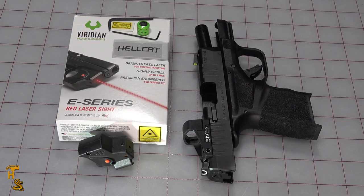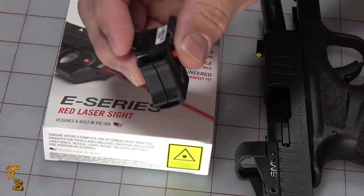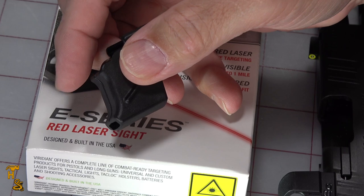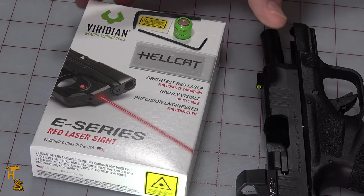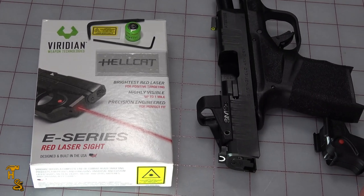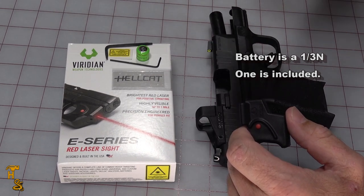Now that we've got the red dot taken care of, I'm going to move on to the laser. Viridian was kind enough to send us this E-Series, which is their new series of low-profile lasers, primarily for the pocket pistols. This particular one grips around the front of the trigger guard — there's a bit of a clip there and the trigger guard goes through here. Similar in concept to the Crimson Trace you're seeing on my Glocks. The only thing is because the Hellcat does have a rail, it's going to use part of the rail as well, so it doesn't need to use as much of the trigger guard. It came inside a box in bubble wrap, well protected. It came with the instruction manual, the laser, a battery, and two wrenches — one for the installing screws, and one for the zeroing alignment screws.